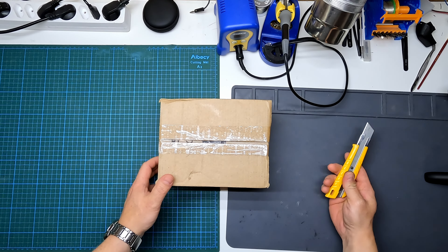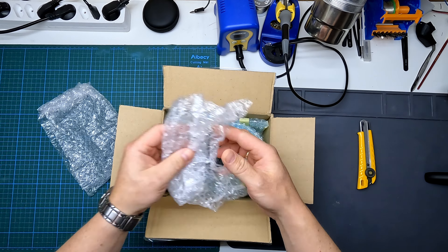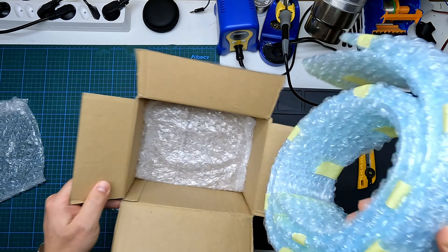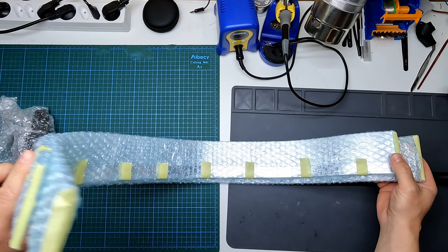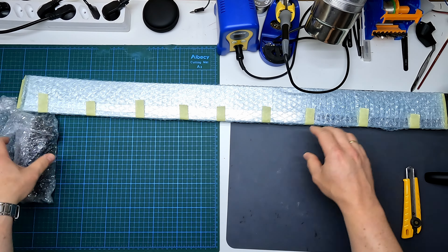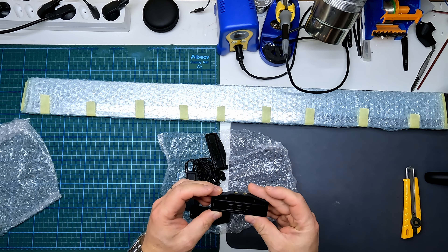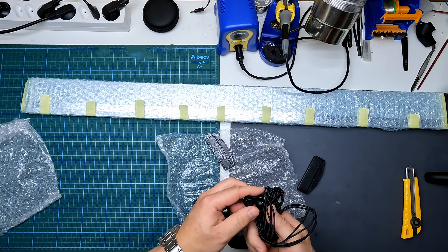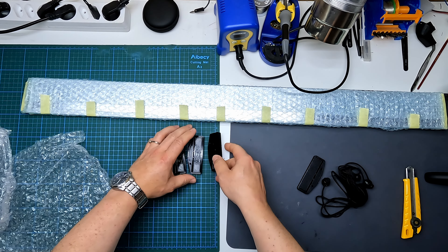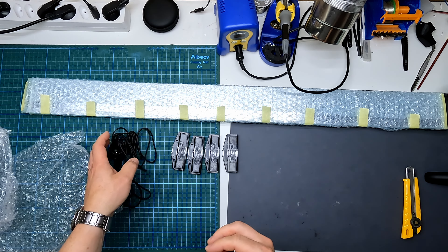Okay here's the box with the bezel delete kit. Let's see what's inside. Some double wrap — okay, here we have the lenses and here we have some brackets to fix the lenses and some bungee cord. Overall we have four brackets for fixing the lenses and some bungee cord.